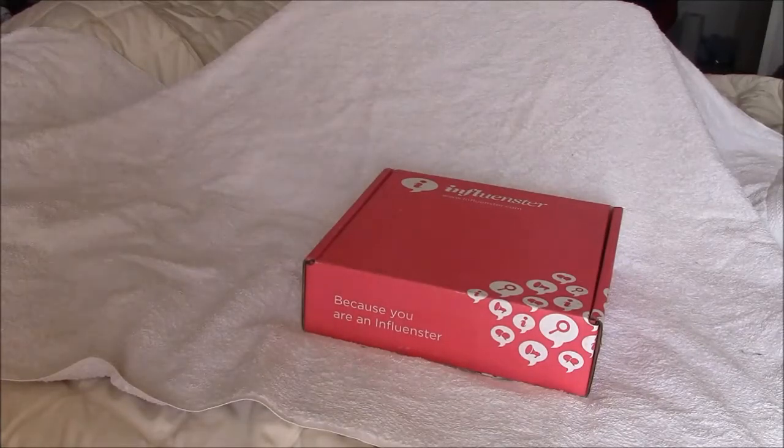Hello everybody, I wanted to do an unboxing. My mom received the XO VoxBox from Influenster. She received it free from Influenster to use and review with her honest opinion. And let's get to the unboxing.